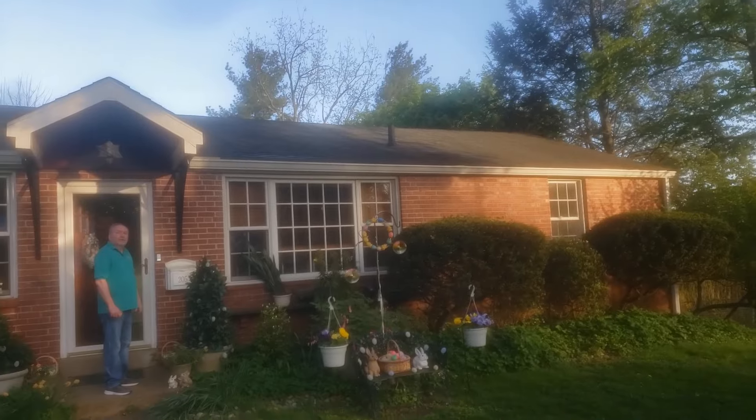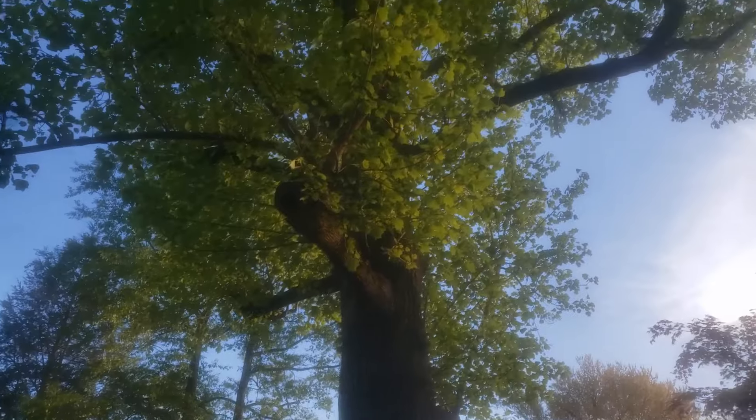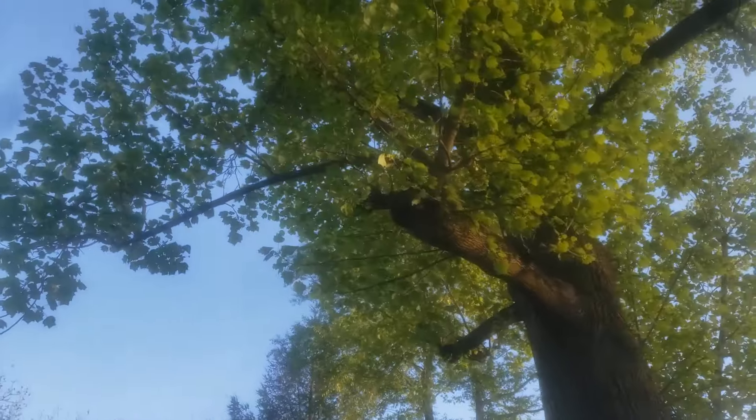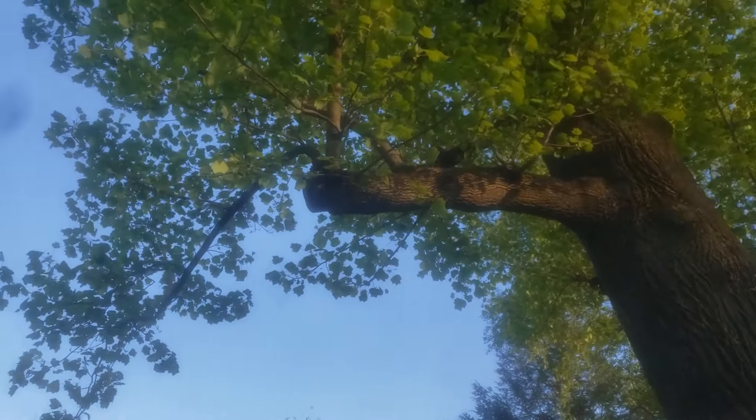Daniel Murphy here. We got a fairly sizable tulip tree right in front of this little house here. What's it look like? It looks like he made some pretty significant cuts. Rather than taking that whole branch off, a lot of guys might have just said, let's make this big cut right on the trunk of the tree.